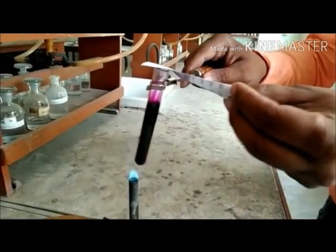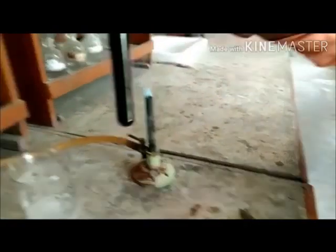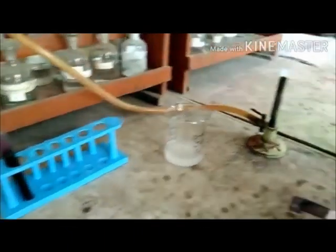If we have a look into the test tube, no crystals are left at the bottom, and the iodine particles which sublimated have condensed on the walls of the test tube. You can see that the paper that was dipped in starch solution has turned blue.